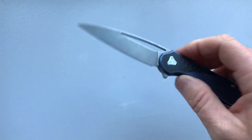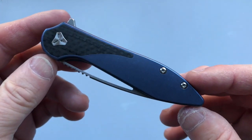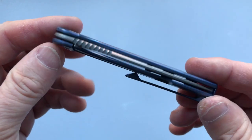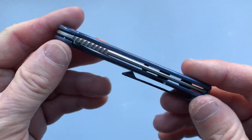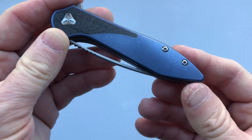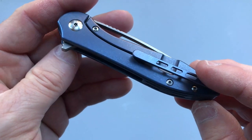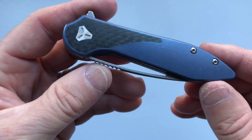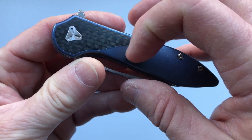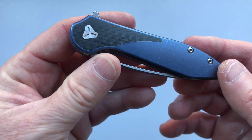The handle is made of stonewashed 6Al-4V titanium. Mine is anodized blue, but it also comes in bronze and silver. It can be hard to keep blue and purple anodization stable, but this one is a nice stable blue. The carbon fiber on the show scale is very smooth, and there is a barely imperceptible transition point between the titanium and the carbon fiber — very well done.